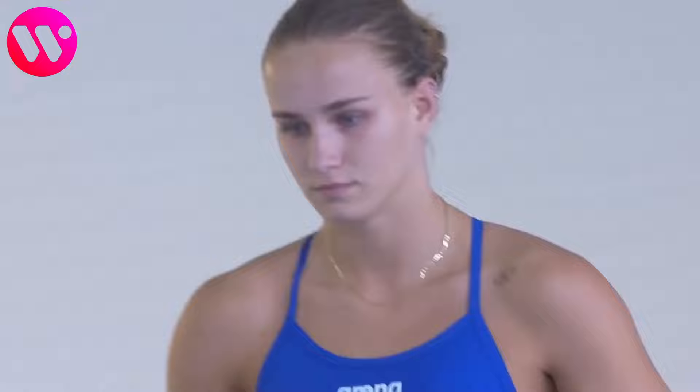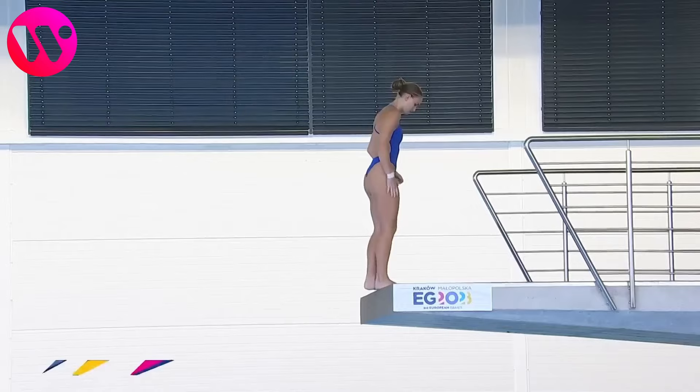Round number three. This is an inward three and a half somersaults in the tuck position, with a difficulty of 3.2.